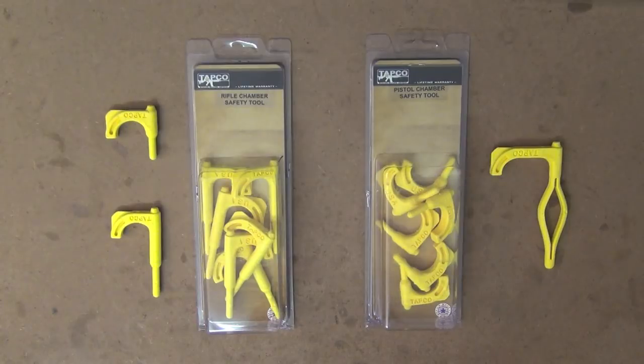Hey guys, welcome to Aussie Reviews. Today I'm checking out some chamber safety tools from TAPCO over in the US.